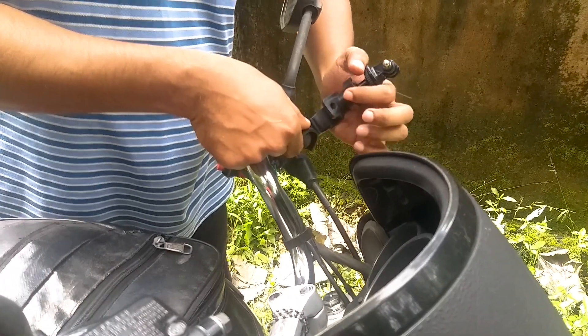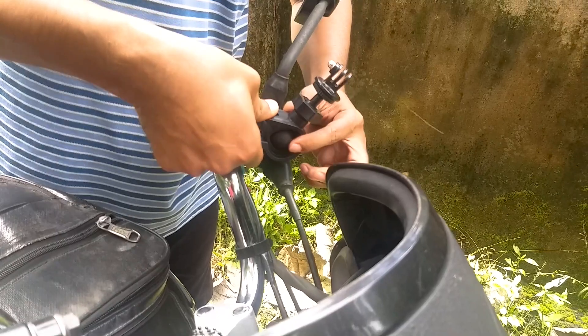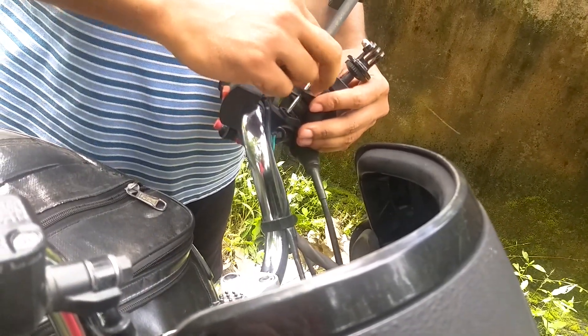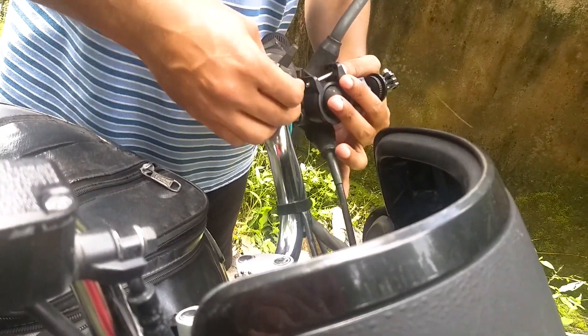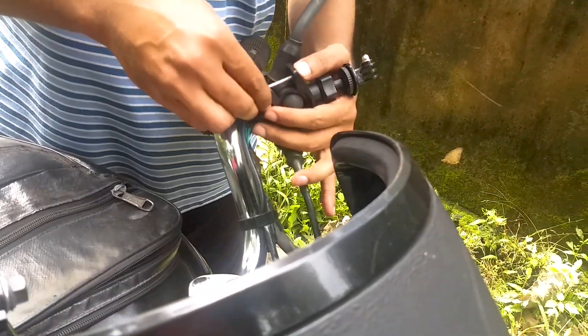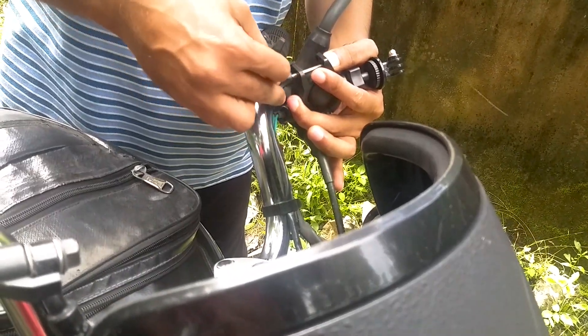I'll try it, but I'll try it better. If you want to use the helmet, you can use it as a professional. If you want to use the helmet, you can use it as a safety guard.